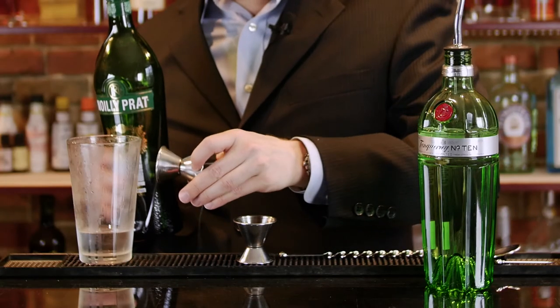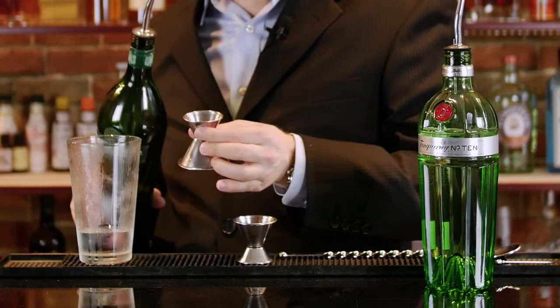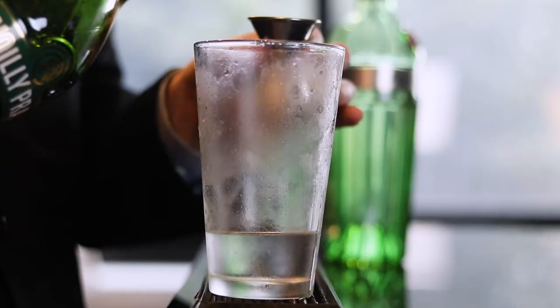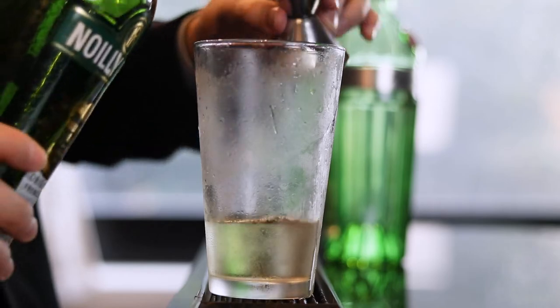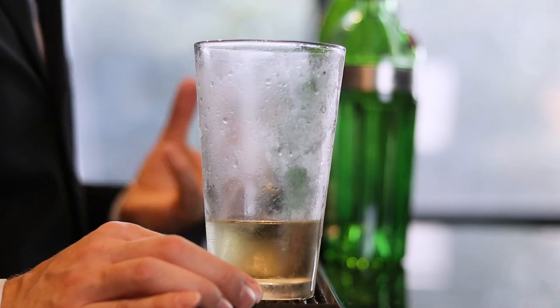What I love about this jigger is it has a three quarters of an ounce marking on top. I've seen recipes where they tell you to just throw a little dash of vermouth or just use the vermouth to rinse the ice and then throw it out. I personally think that vermouth is a very important ingredient and you don't want to ignore it or be afraid of it — you should embrace it.